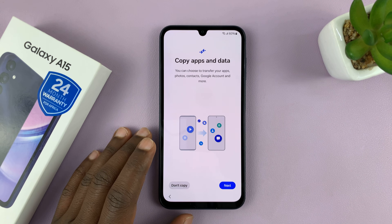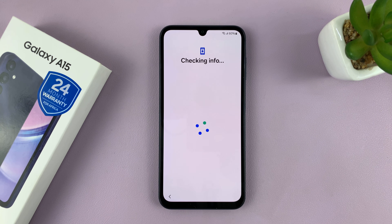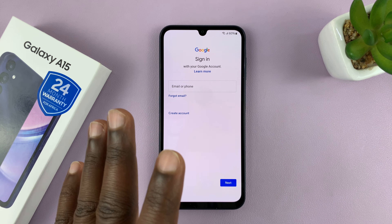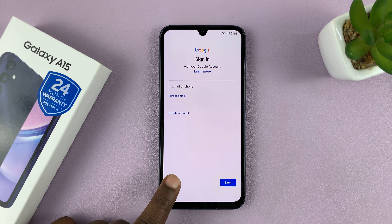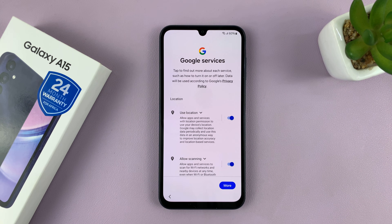Now it prompts me once again to copy apps and data from a different phone, but I'll just choose Don't Copy. Now it's going to prompt you to sign in to your Google account — that's the Google account you're going to be using on this phone for Google services including the Google Play Store. I'll just select Skip for now because I'll do that later and I also want to keep the video short.